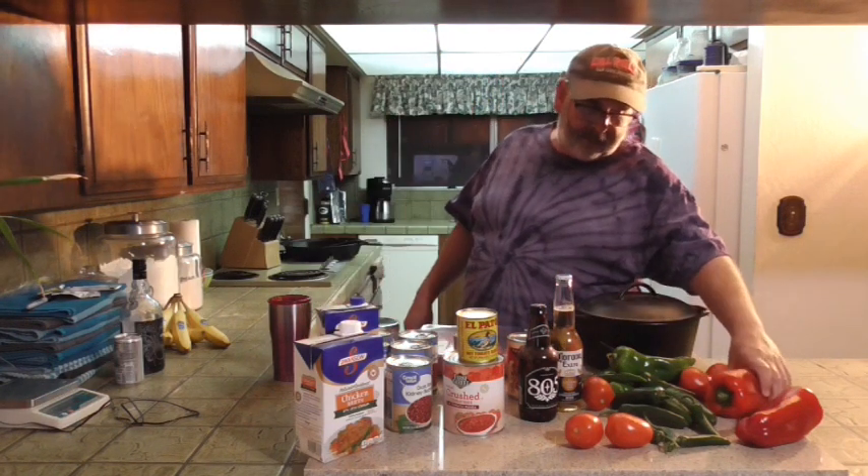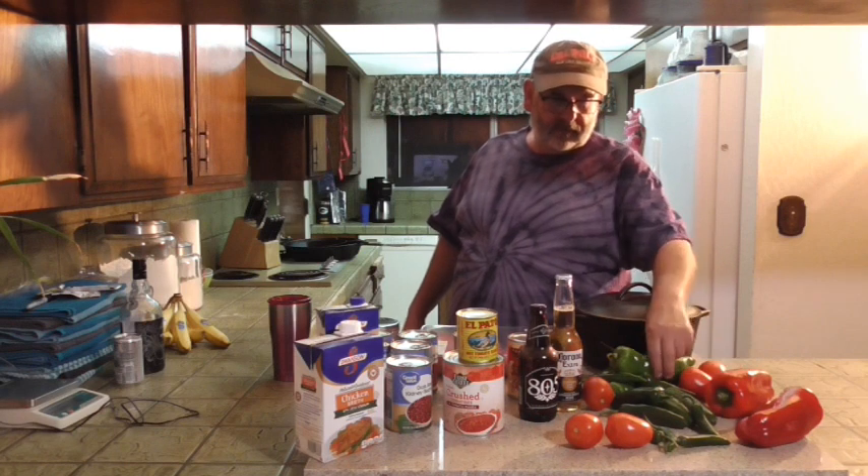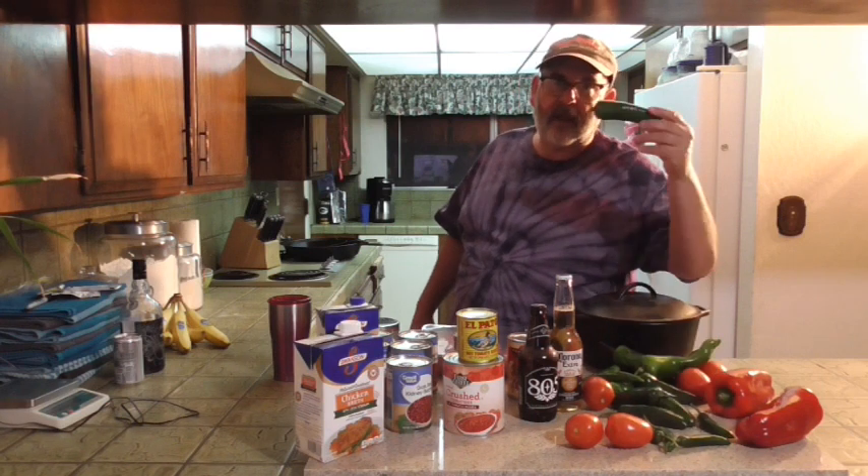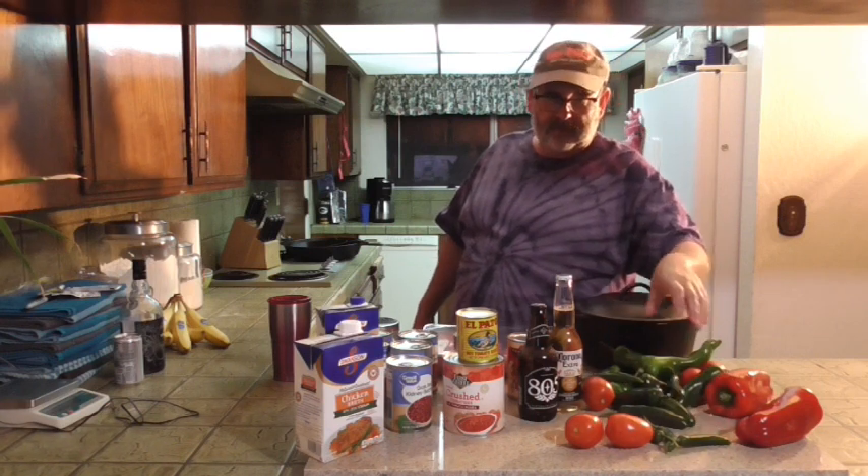It's really not as much work as it looks. Let me go through the ingredients: some red bell pepper, Roma tomatoes, Anaheim chilies, Serrano chilies, a jalapeño, and Serrano chilies. I'm going to put a beer in it, some diced tomatoes, a can of crushed tomatoes and sauce, and El Pato — I call it the duck sauce — it's the Mexican tomato sauce with a little bit of kick to it.